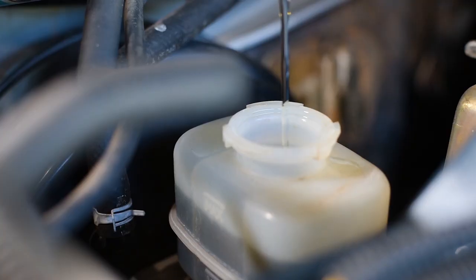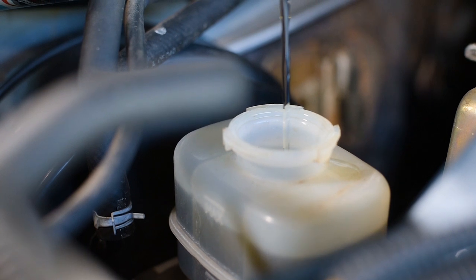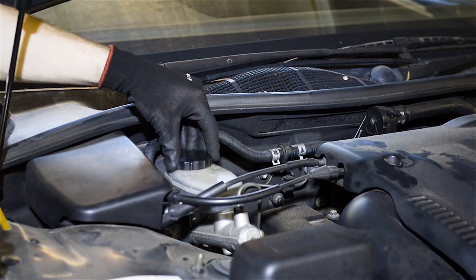When each corner is complete, just fill the brake fluid reservoir to normal capacity, and the job is done. Easy as that.